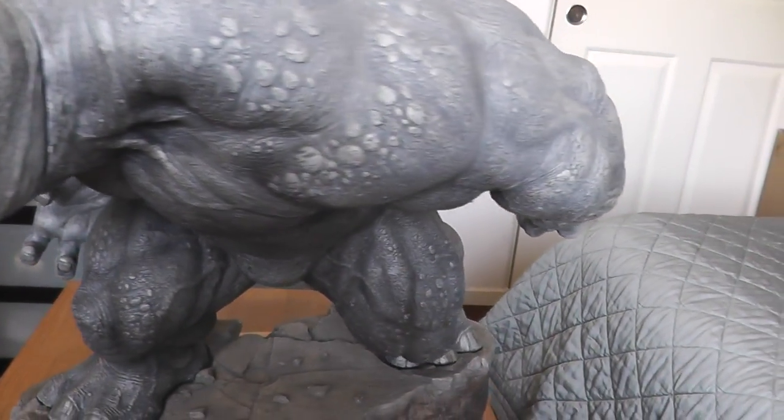There's only one problem with mine — there's cracks. There's two cracks: one is right there and the other one is right here, so I'm gonna call Sideshow.